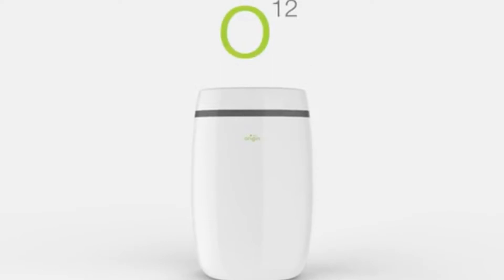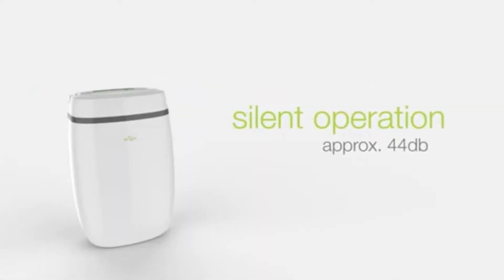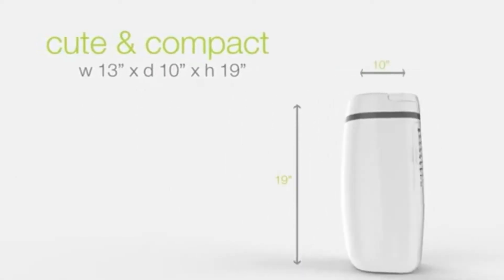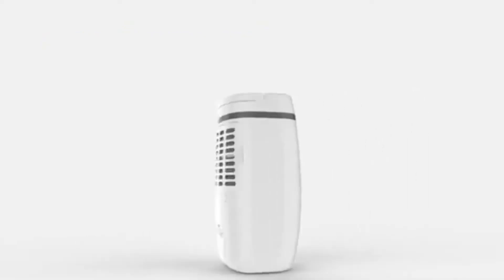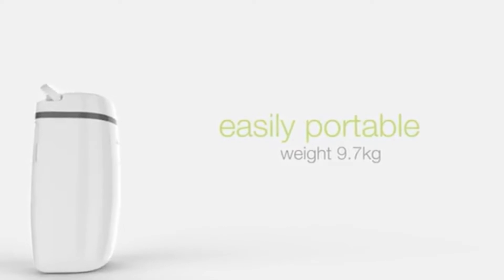Origin O12 dehumidifier. Energy efficient — Asia's lowest power consuming dehumidifier with silent operation, cute and compact design, easily portable, and weighs less than 10 kg.